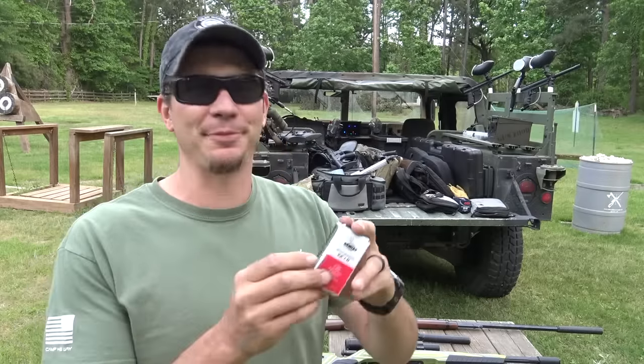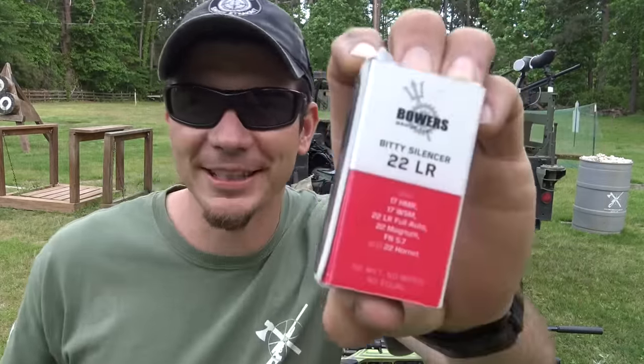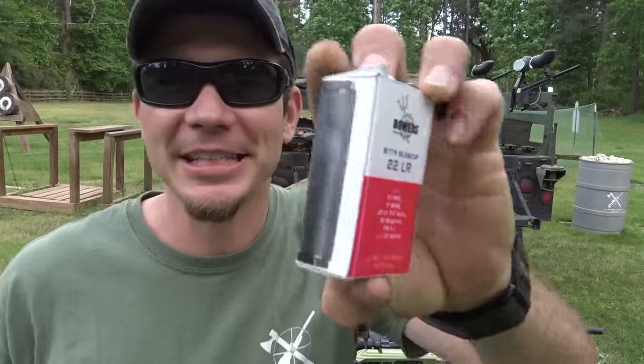Hey guys, Dustin here, and today we've got something pretty cool and awesome and even tinier. And no, Bowers isn't getting into the ammo market. Check it out.